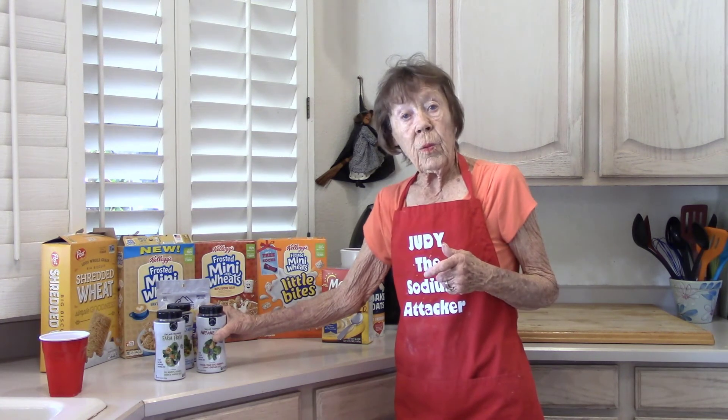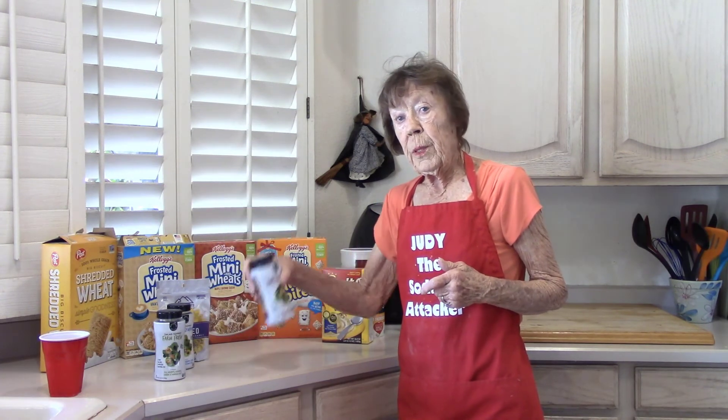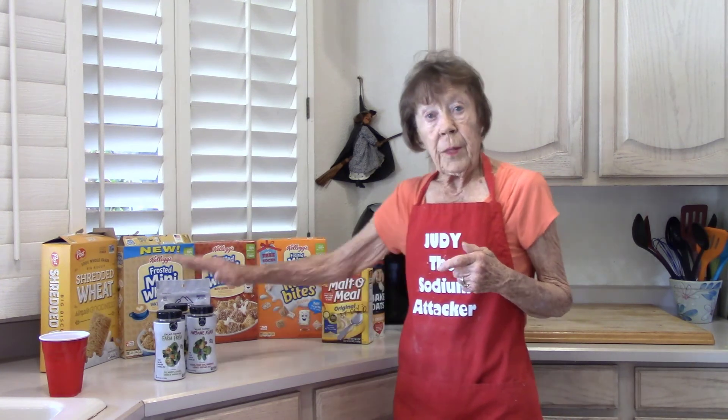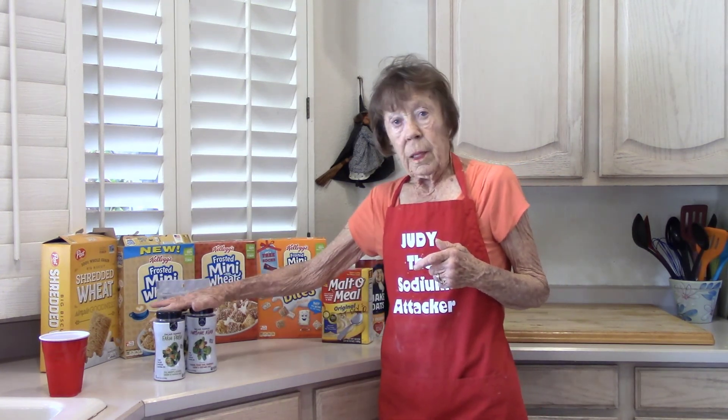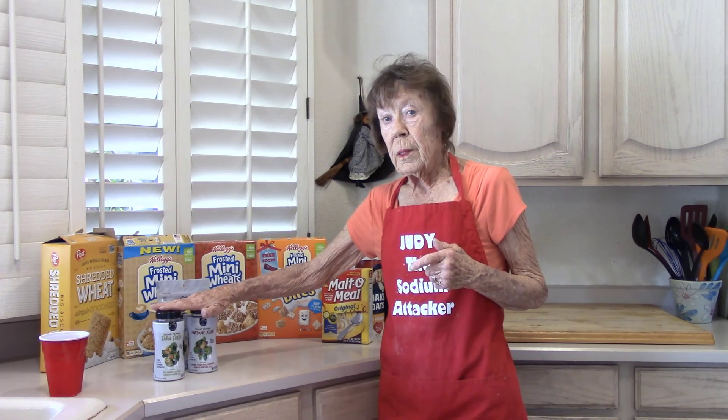Next time you go to a restaurant, think about putting some crunchies in a little baggie. Tell them you don't want the cheese and you don't want the croutons. You've got a lot of flavor here, with different ones to choose from. You'll find other uses for these on other kinds of foods and vegetables — like doing some squash.